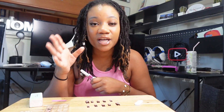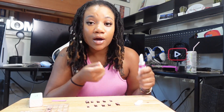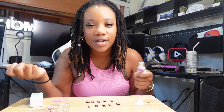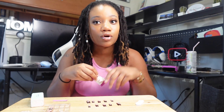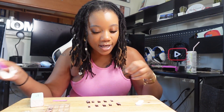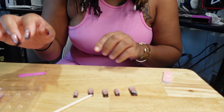You want to do your dominant hand first — wait, actually you don't. You want to do your weaker hand first. Because if you're trying to do your dominant hand with nails already on, it's just a little bit harder. Most people naturally start with their dominant hand, but you shouldn't do that.